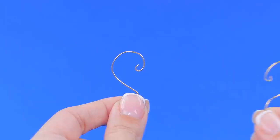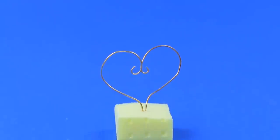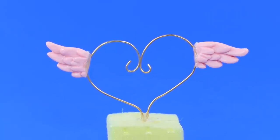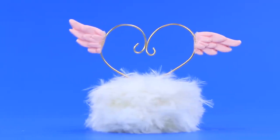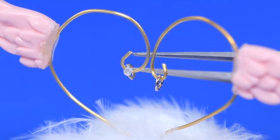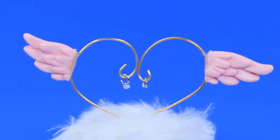Twist a wire to make halves of a heart and put them together on a piece of styrofoam. The angelic heart has wings, and light feathers cover the base. A wedding band for a groom and a diamond ring for a bride — we can't wait for the ceremony.